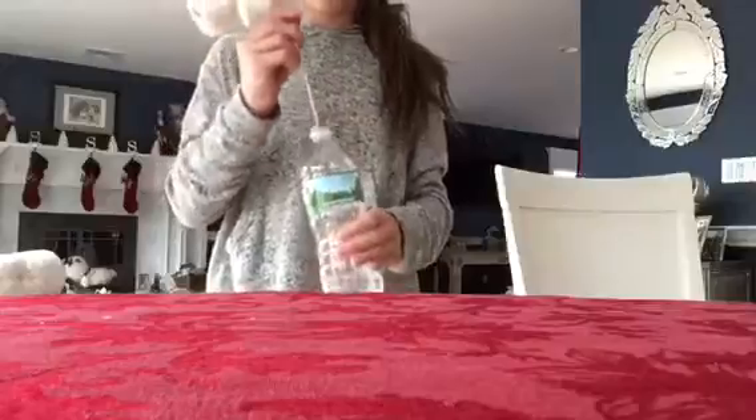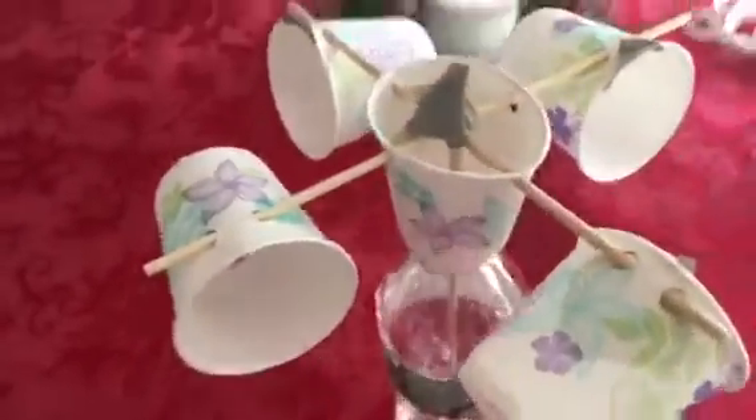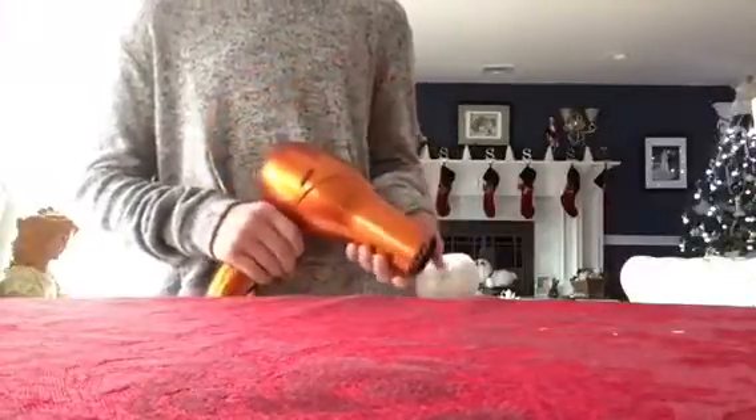For the last part you're going to slide it in. Once your project looks like this, you are all ready to test. Since it's not very windy out, I'm going to use a hair dryer to represent the wind.